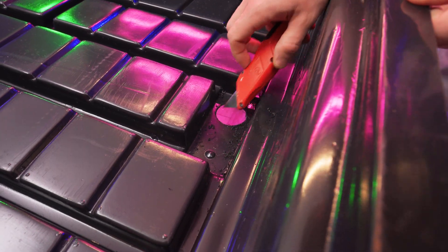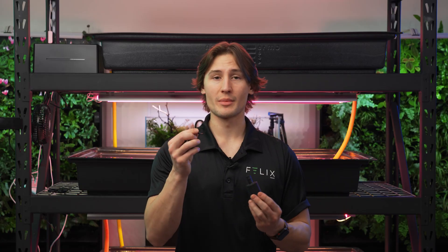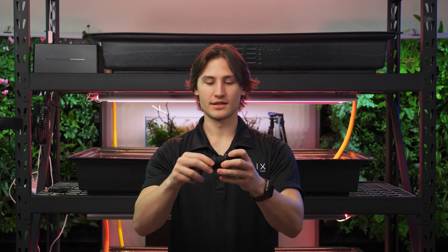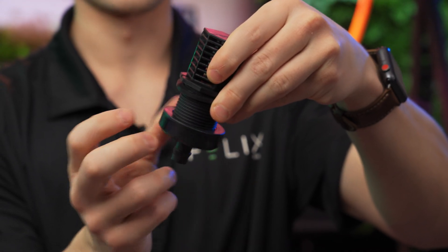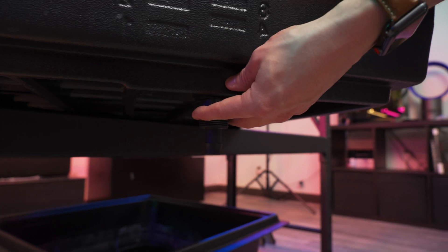Now I'm going to use an ebb and flow fitting kit to plug up the holes that I just drilled in each one of my trays. You want to use an exacto knife to actually smooth out these edges, otherwise your system's going to leak because the rubber isn't going to seal properly. When you are plugging the hole in each of the bottoms of your trays, you want to make sure that this rubber piece is on the top of the hole. You can put it just like that, and then you'll screw this piece underneath the hole, so that'll end up plugging the hole and preventing any water from getting through.